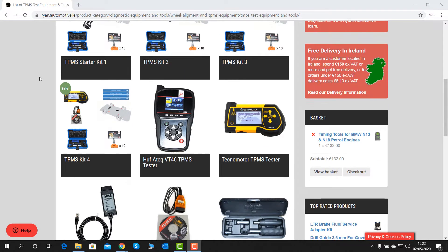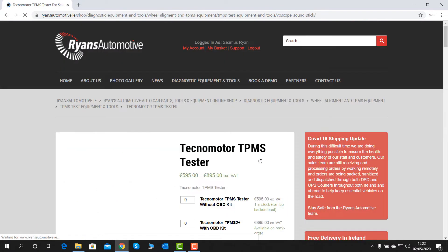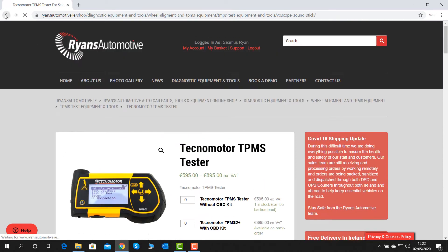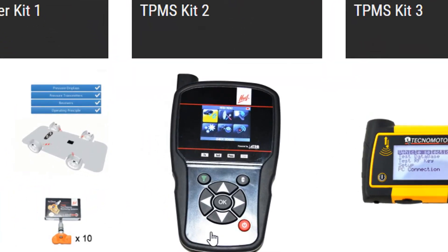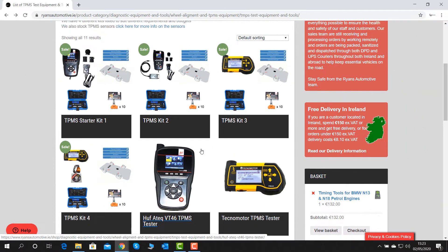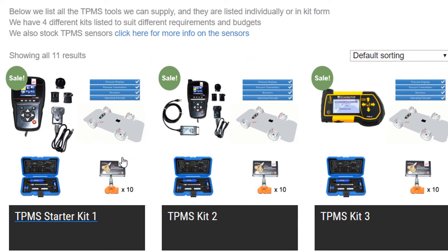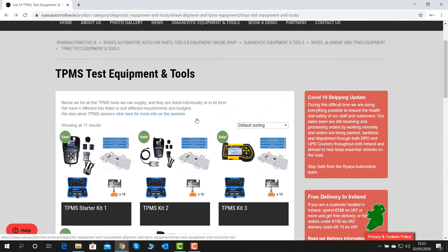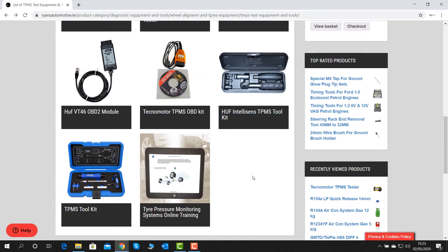For more information about the Tecnamoher TPMS tool you can find it on our website, along with all the other TPMS equipment we keep. We also have the Huf TPMS tester, with starter kits that include the tester, sensors, torque tool, and online training course — available with or without OBD functions, and they come with 10 sensors depending on which kit you choose.